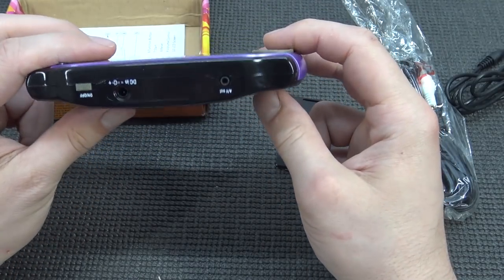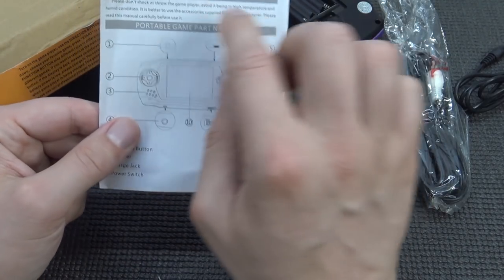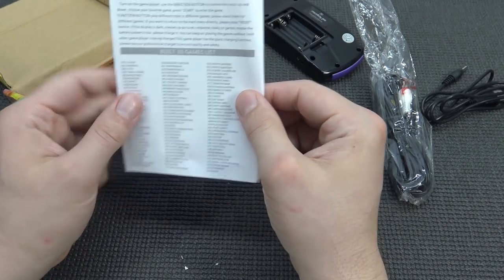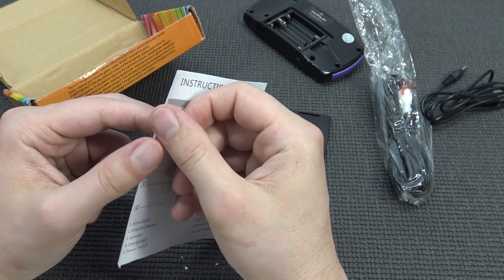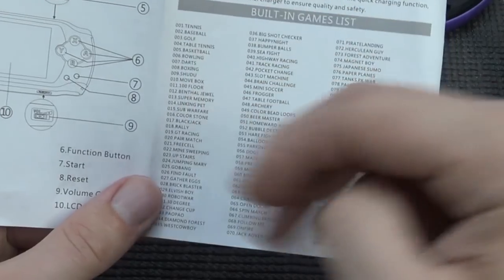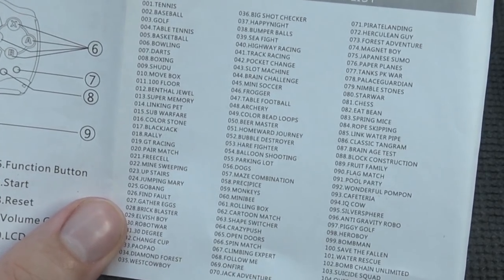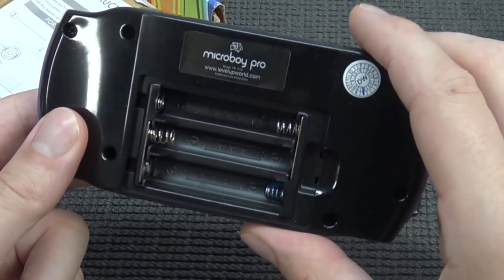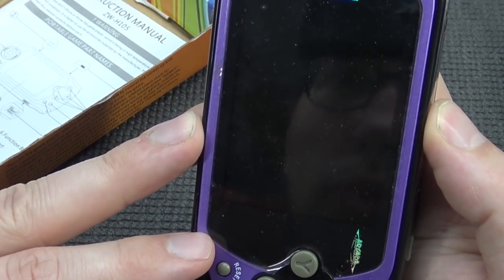Let me grab some batteries and power it on because I'm curious what we're going to get. It says here the ZWH-105. The manual is really old-school — like toilet paper. We can fold it open. It says 'built-in game list' — and it mentions the Microboy Pro, but here it just says Mega Drive Portable. This is really a confusing mess.